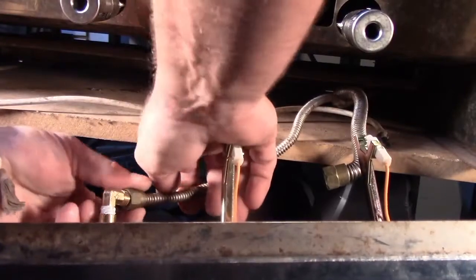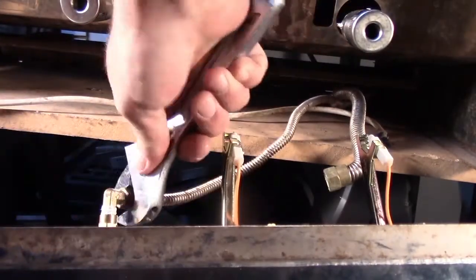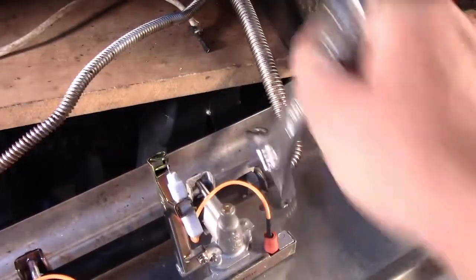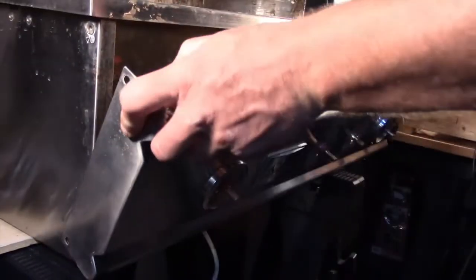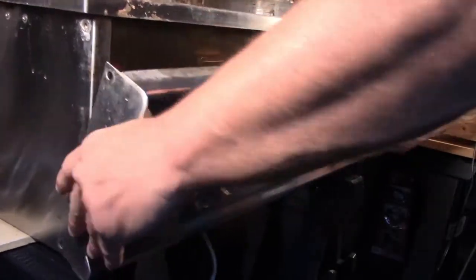With the rotisserie gas connected, the manifold pipe hose can be attached.